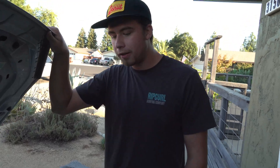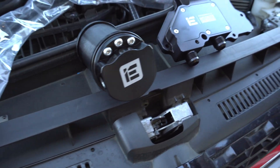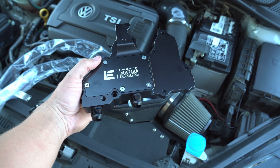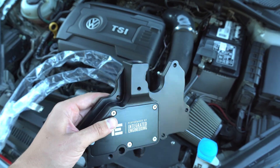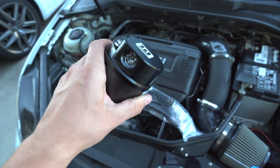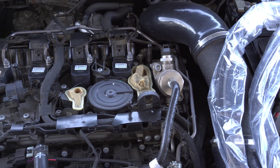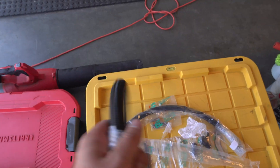Welcome back to the channel. Today we're going to be installing this IE catch can on this MK7.5 GTI, and I'm going to go through why you need to do this to your MK7 and the benefits that follow. So what exactly is a catch can and why do you need one? There are multiple benefits: firstly, it stops oil build-up on top of the valves, which is the number one reason to go with a catch can — over time oil accumulates and can reduce your engine's performance. Secondly, it catches unnecessary blow-by, which is oil vapors that escape the engine and could potentially cause issues.